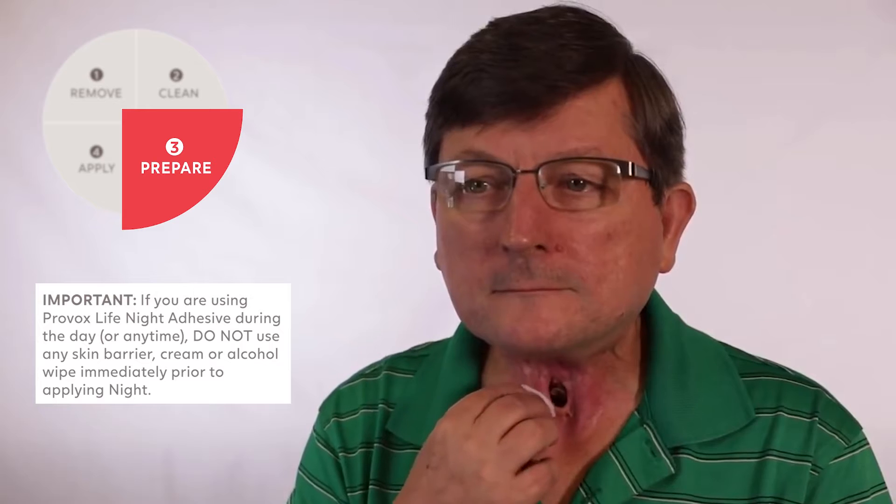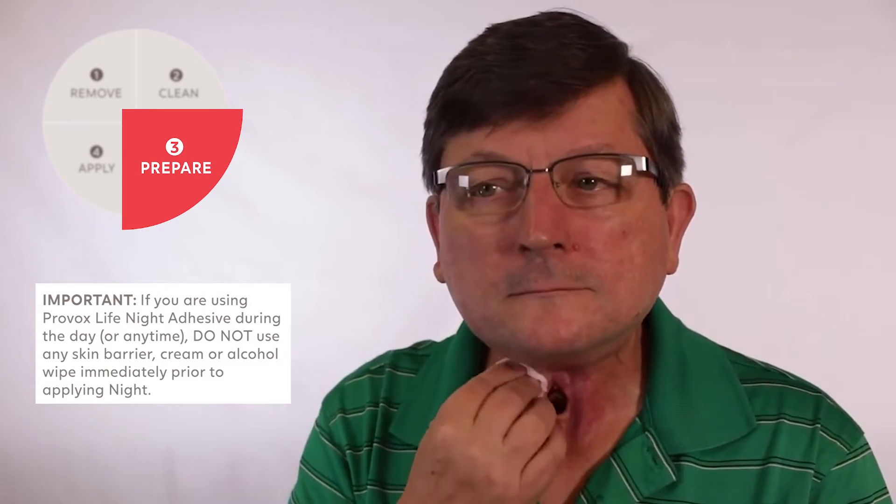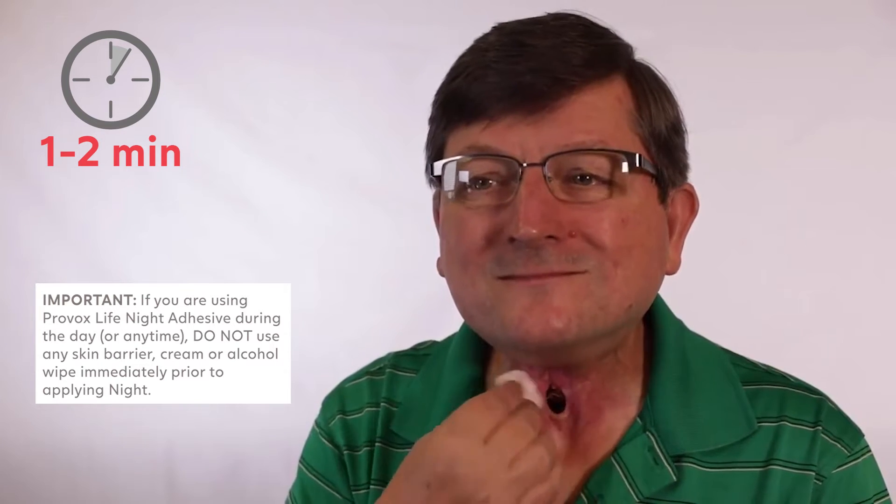Then, prepare the skin for your adhesive by applying Provox skin barrier. Allow the skin around your stoma to dry completely, which should take around one to two minutes.